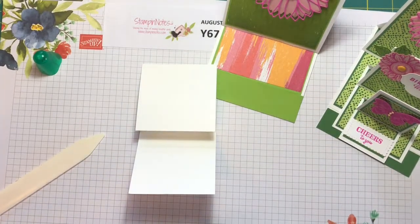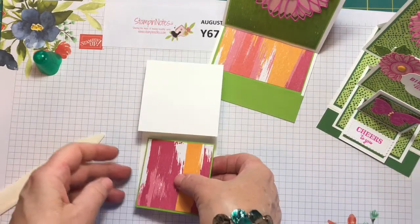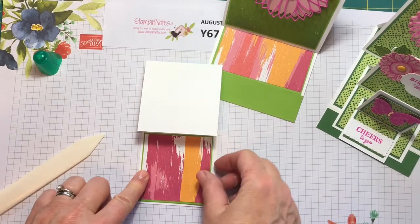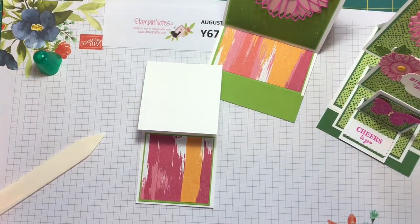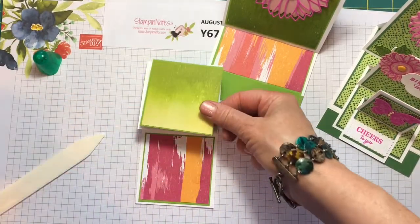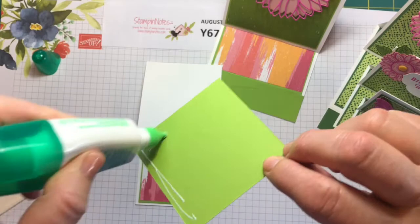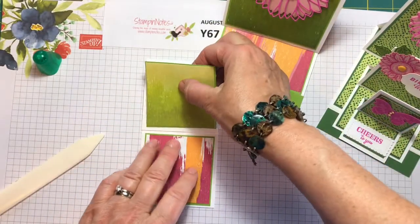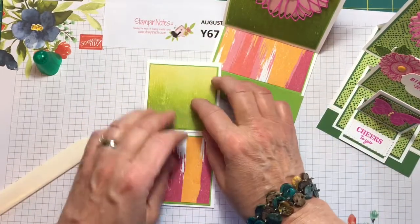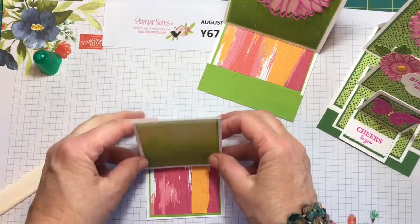Now for the designer series paper on the second card, we're going to put this at the base. We've got a stripe pattern so we want to keep it all going the same way. And then we need our piece up here of our shades of green. I've used Granny Apple Green cardstock as the base for this designer series paper, which is again the Artistry Blooms designer series paper. Here's our second card.